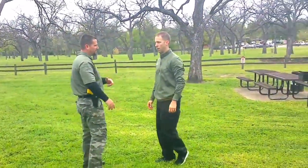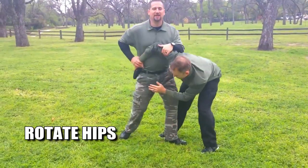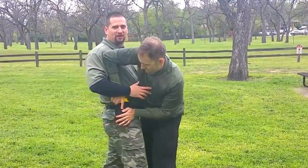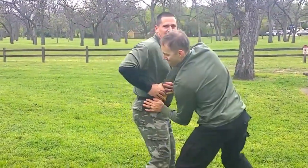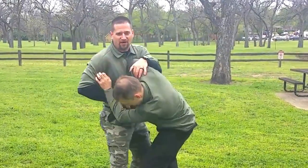Now if you go for two hands, you're anchoring and creating distance. What I don't want to do is go into him because he's grabbing. If I'm in close, that gives him more strength. Now it's really hard. I still got stuff I can do, but it's a lot harder.